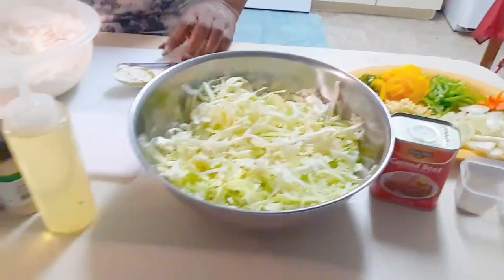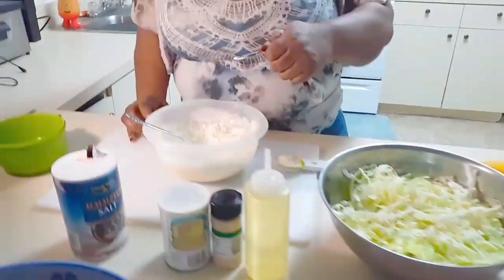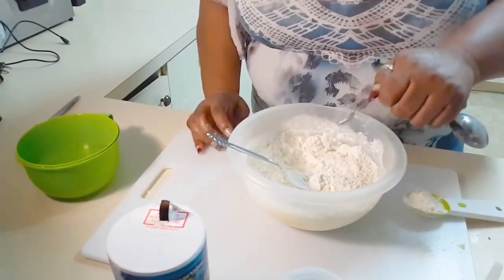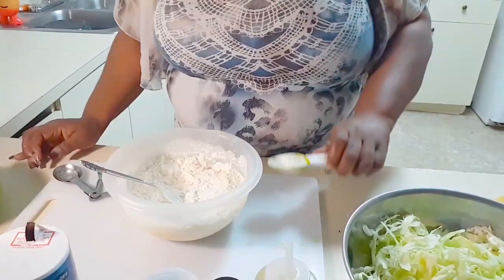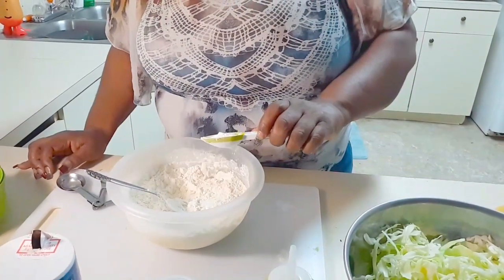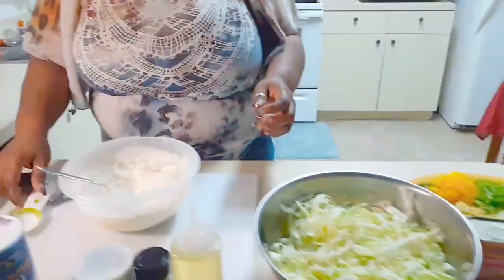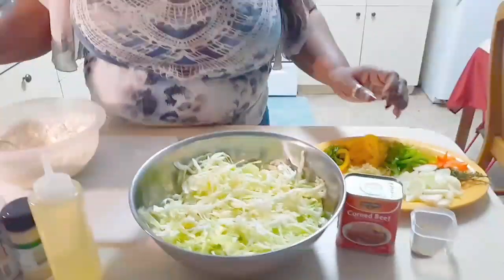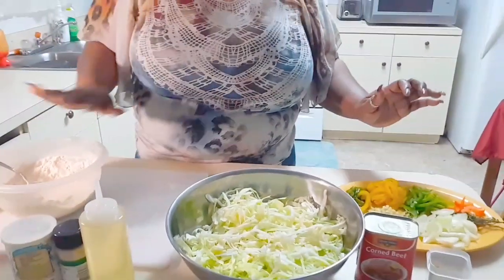For that, we need half a teaspoon of salt and two teaspoons of baking powder. And that's the mixture for our fried dumplings. We'll leave it aside for now.